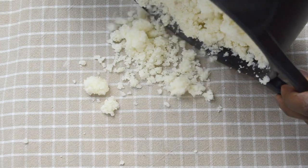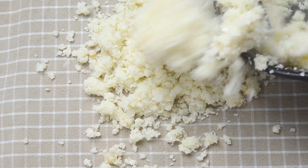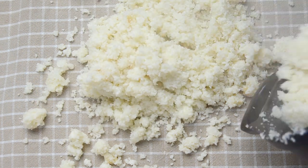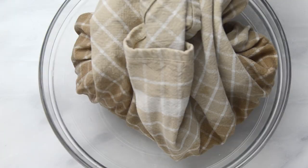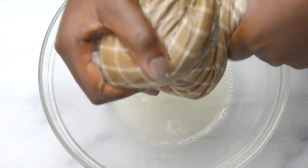By now the cauliflower should have cooled down a bit. Transfer it to a clean kitchen towel, making sure you put the cauliflower in the middle of the towel. Get the ends of the towel and squeeze out as much water as you can — the more you can get out, the better.